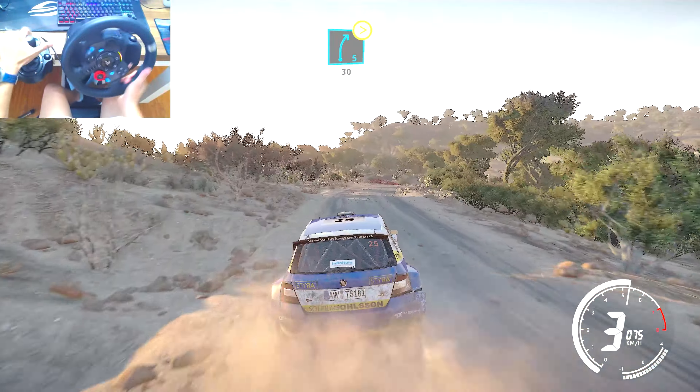Right 6, very long, bumpy, over crest, tightens 5. Left 5, 50. Left 5, tightens, short, 40. Right 5, opens, don't cut, 40.